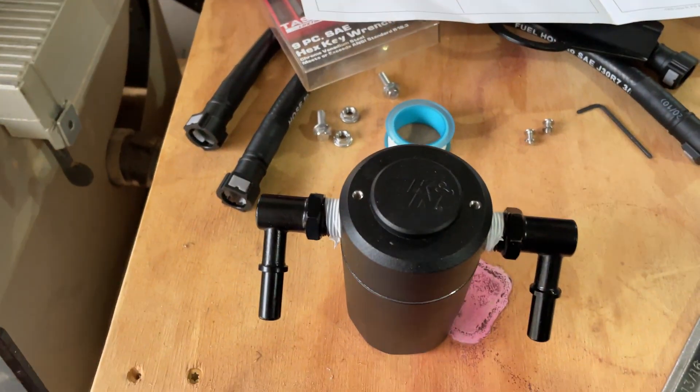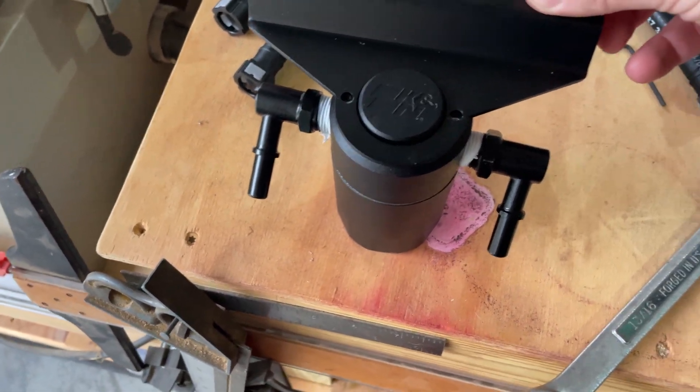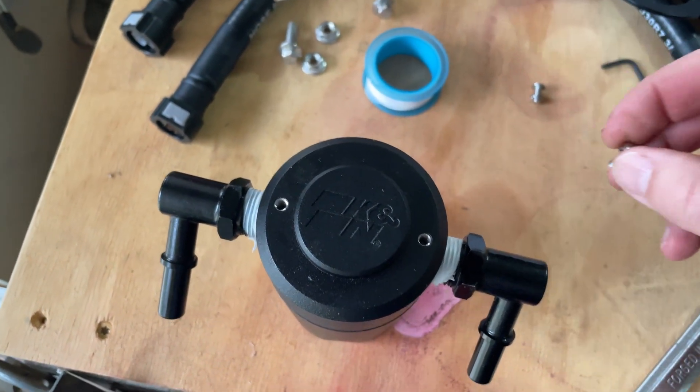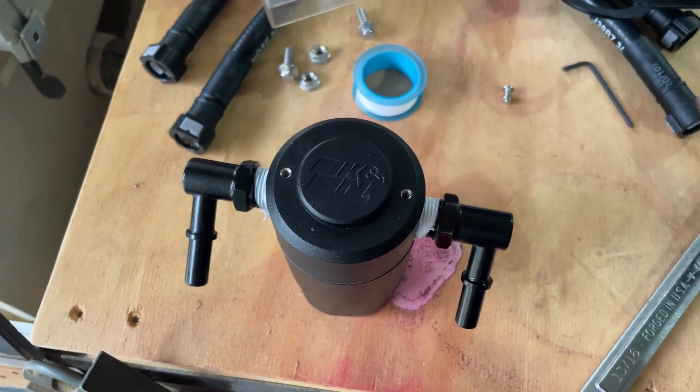Next we're going to put the bracket on — it goes on top. That's basically this right here and you can see where the holes align. These are hex screws, 3/32nds I believe, so let's put those on next.